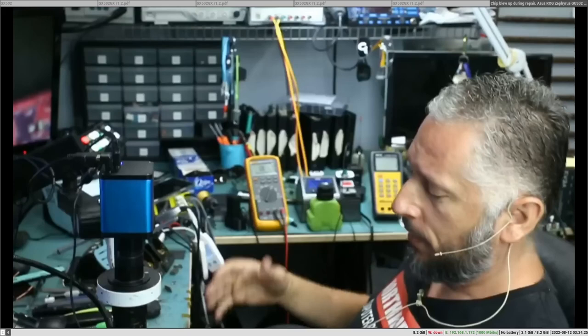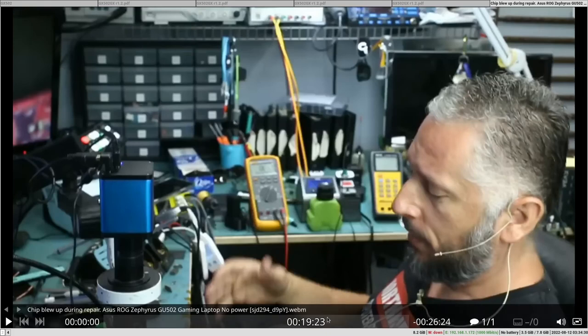Hi, so this video will be about explaining what happened, what went wrong, and why during the troubleshooting of the Asus ROG Strix GU502 by Norwich Fix. I'm doing this because in this video we can see a few mistakes which were not explained, and I think it can be a trap for beginners, so I'm gonna go ahead and start playing the video to see what's going on.